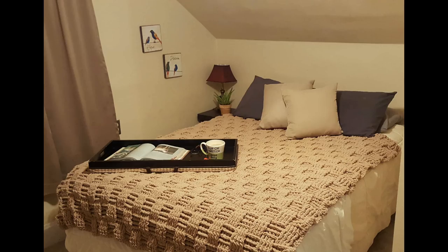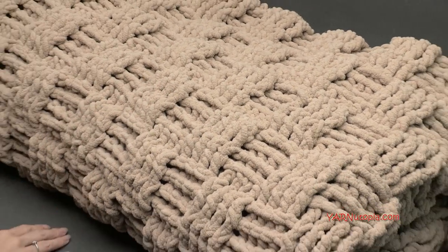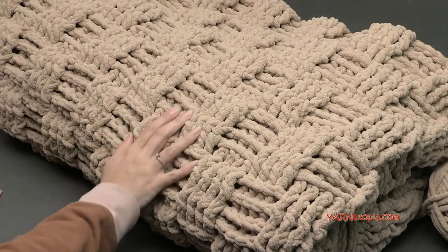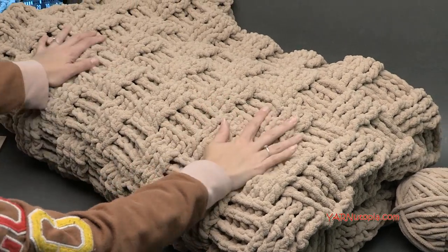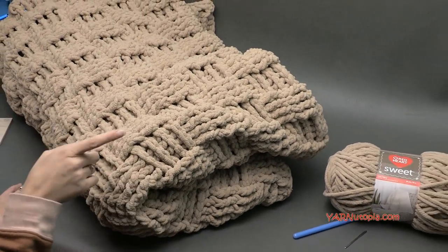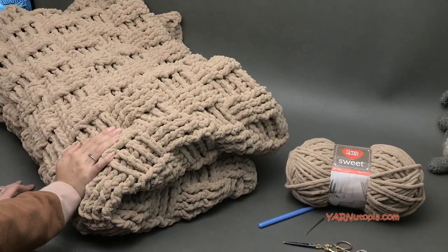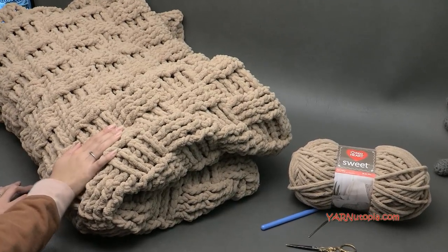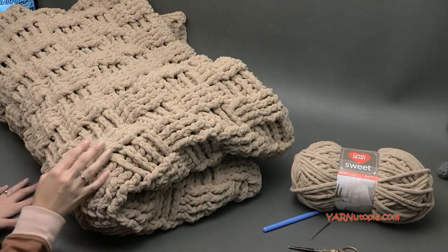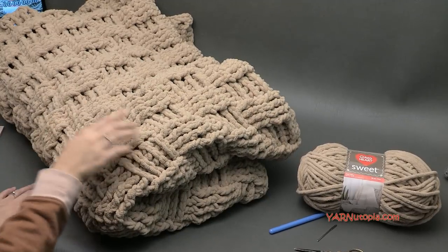Hi everyone, it's Nadia from Yarn Utopia. Today we're making this super chunky, super soft basket weave blanket. We are using the basket weave stitch in this blanket. It is so much fun to make and this yarn is so incredibly soft. My blanket is a little too big to even unfold on camera, but check out those photos in the blog and you'll see this spread out on the bed. This is a queen-sized blanket, about 70 inches wide and 72 inches long, but you can make yours as big or small as you want.